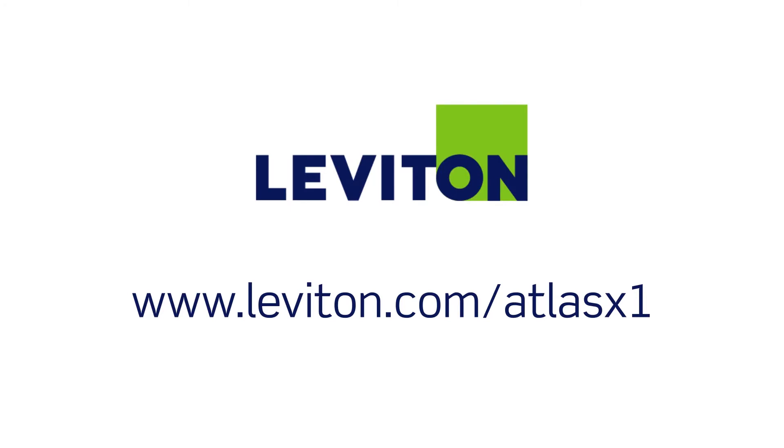For more information, please visit leviton.com/atlasx1.